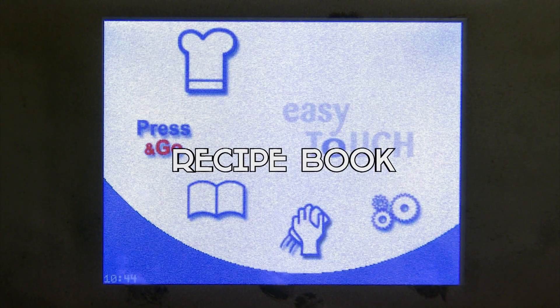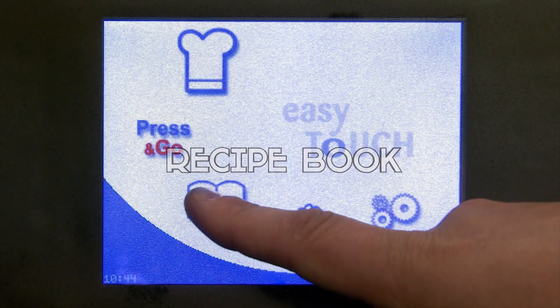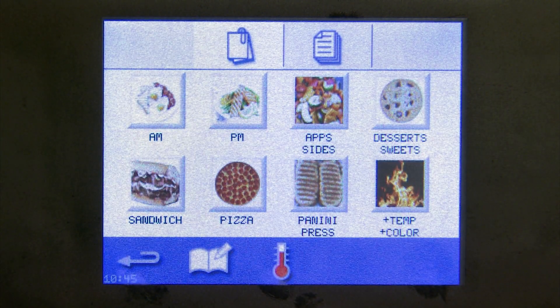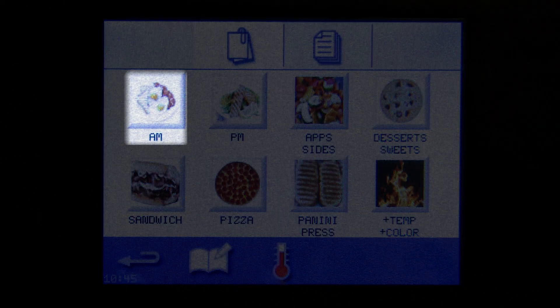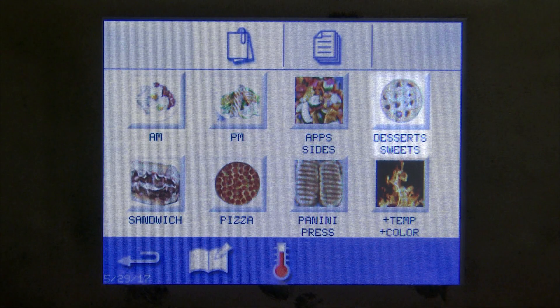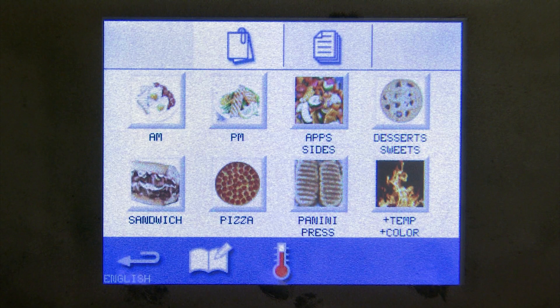Let's go to our recipe book. By selecting the recipe icon, the first thing that will pop up is all of your groups. We have some groups already preloaded — AM, PM, apps, desserts — but feel free to change these so that the navigation makes sense for you.